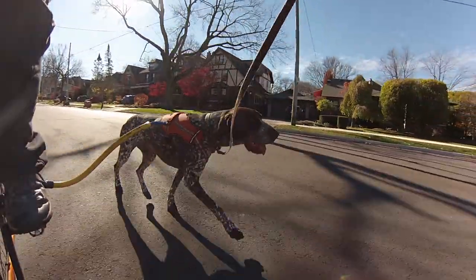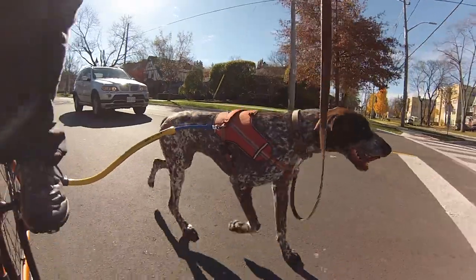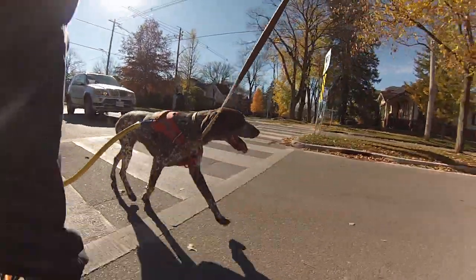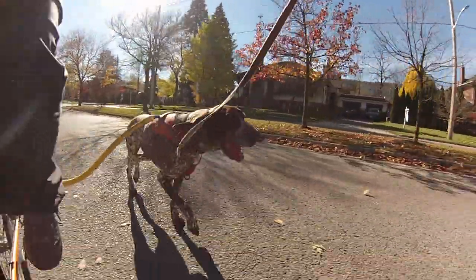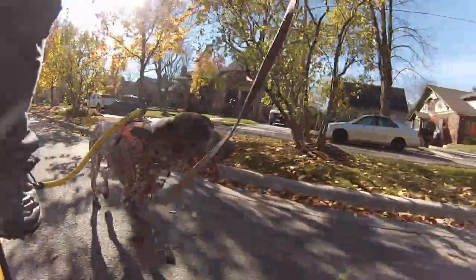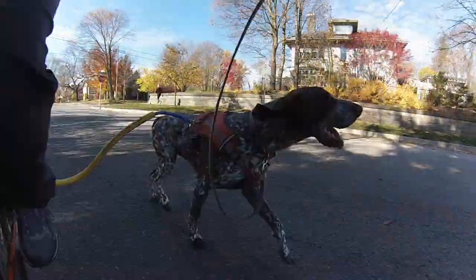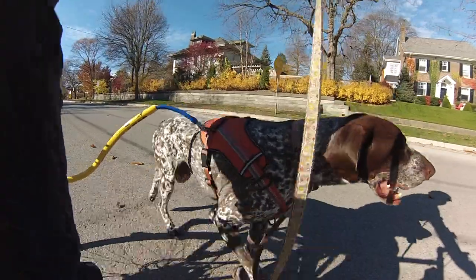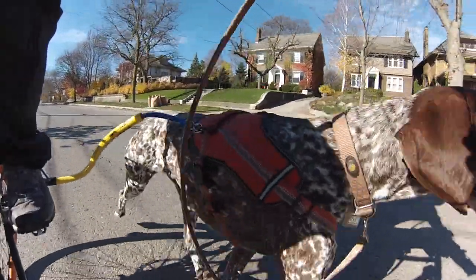You can notice how he's starting to go more into a canter — he's wanting to slow down a little bit. Your dog's not going to want to run as fast or for as long. Every dog has a different temperature level where they really slow down. Of course, the older the dog, the sooner it is.